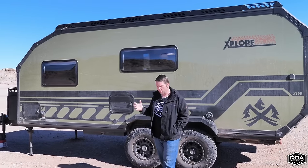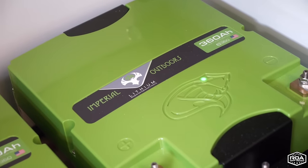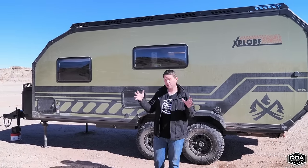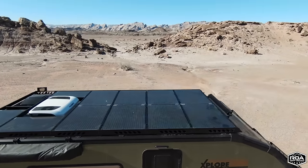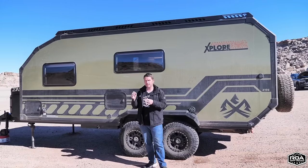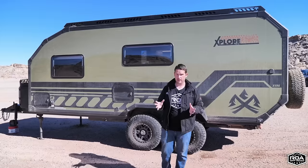That 5,500-pound dry weight is this trailer bare bones — no propane tanks, Stage 1 solar (240 watts), and one 360 amp-hour lithium battery. There are different options: you can go up to 1,240 watts of solar. Stage 1 is already phenomenal since many trailers don't even have solar. That dry weight also doesn't include a tire or cargo box on the rear.